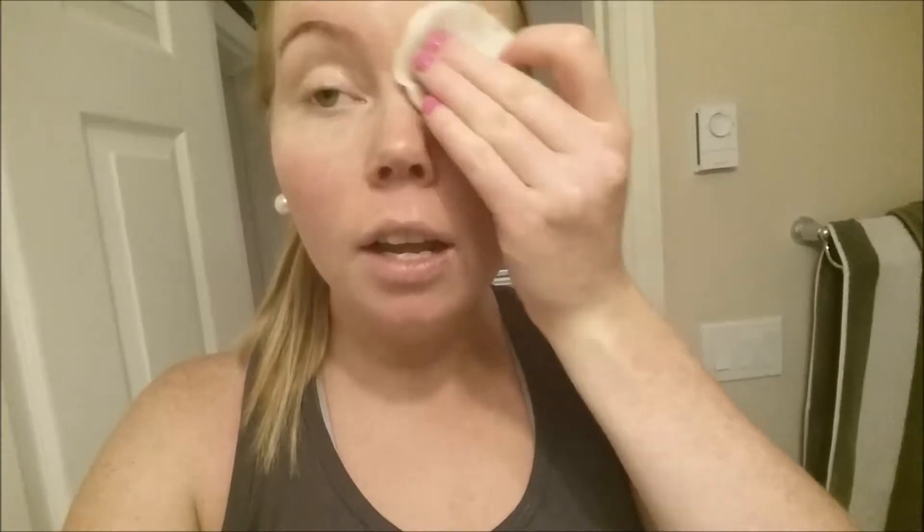Rub it on here for a while and all of it will come off. As you can see on this one, I got it off — on this one I'll rub it and then I'll show you the result in a second. The color is gone, and I hate having that color sticking to my skin.